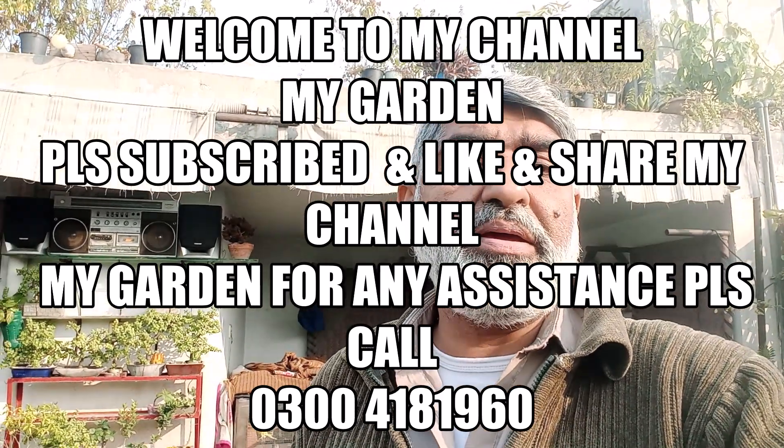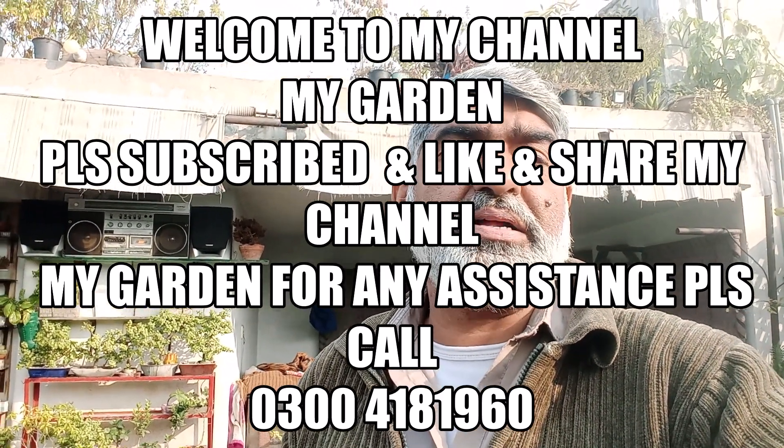Hello friends, I am Imran Nassir from MyGarden channel. Today we will repot the seedlings that we have done.